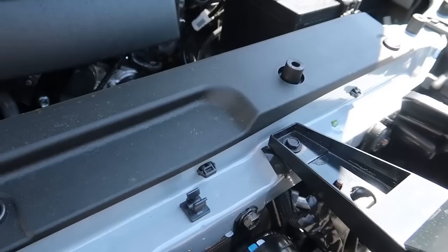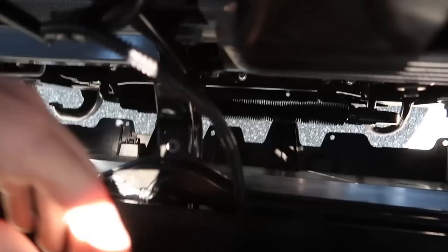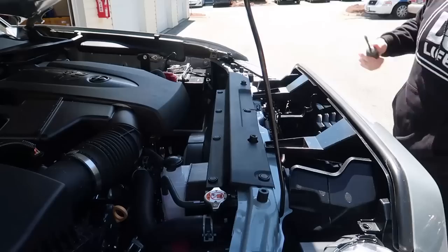We're going to get started by tearing apart the front of the truck and getting the old grill out. To start, there are two 10-millimeter bolts to take off, and then six clips — one here, one here, and then down here there's one, one, and on the other side another two. Take out the bottom four pins, the top two pins, and the two 10-millimeter bolts, and it should all pop off.